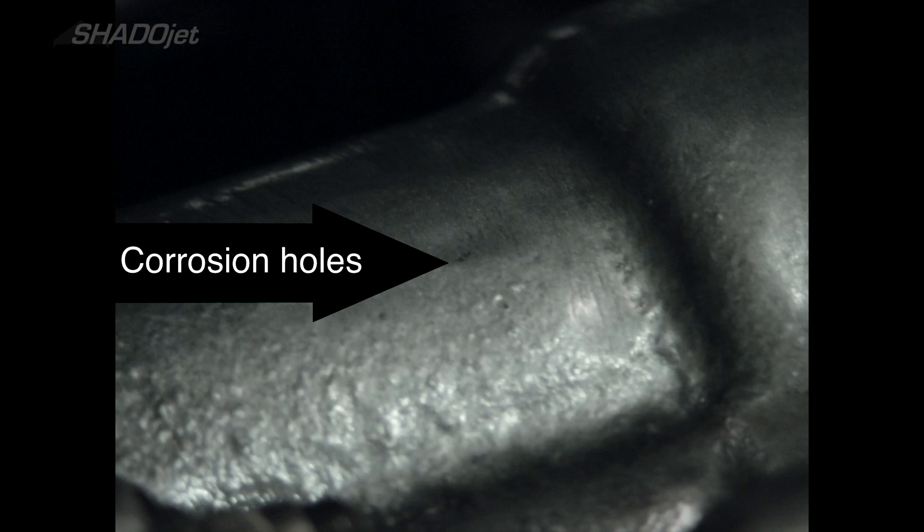Well, it's no wonder why this oil leak was hard to find. It was coming from these two little pinholes out of the oil scavenge pump housing itself, at the top of it.